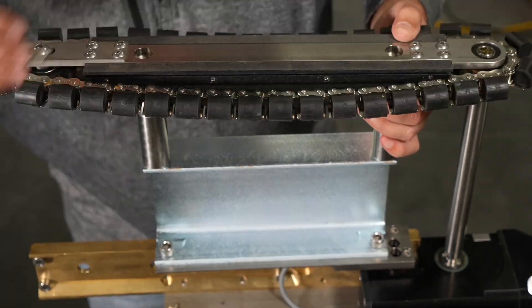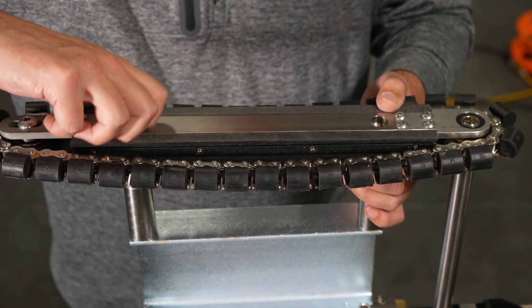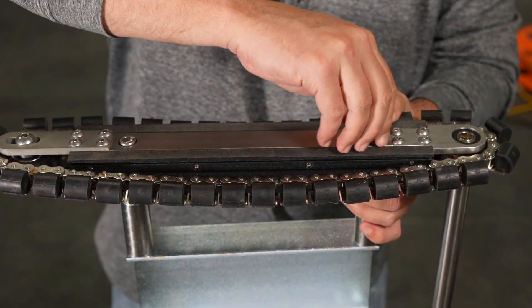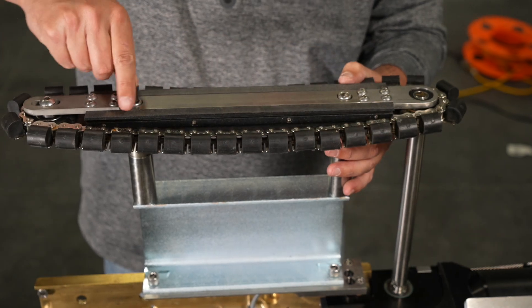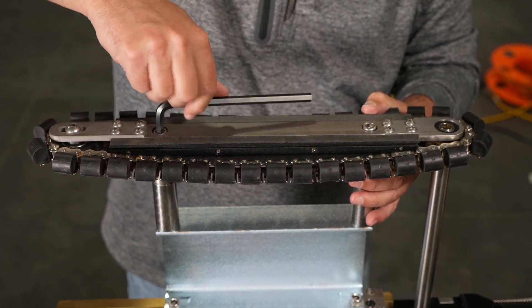Once again, if the wrong stub was used, the track assembly will not align with the channel extension. Thread two of the socket head screws to secure the assembly to the channel extension. Use the 5/16th Allen wrench to tighten the two screws connecting the track assembly to the channel extensions.